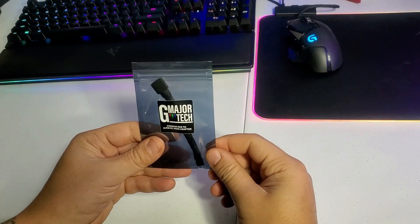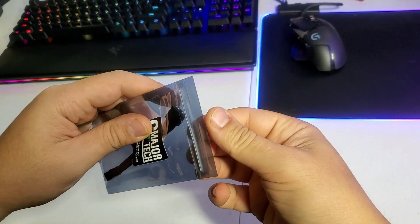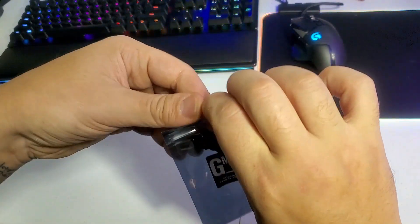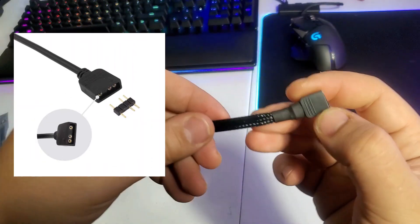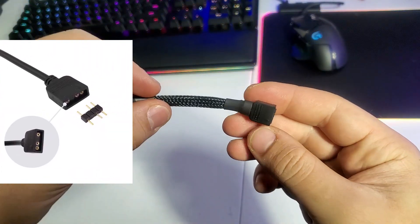Hello and how are you doing guys. In today's new video we have a small cable — it's a big game changer. This cable right here is a 3-pin ARGB female on one end, and you can turn it to a male with a small adapter.